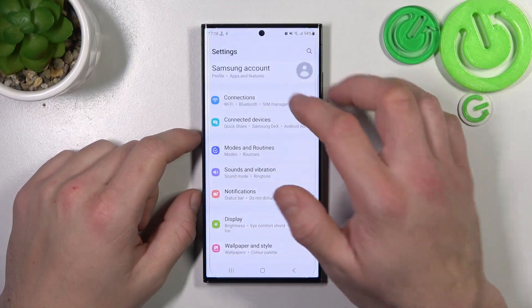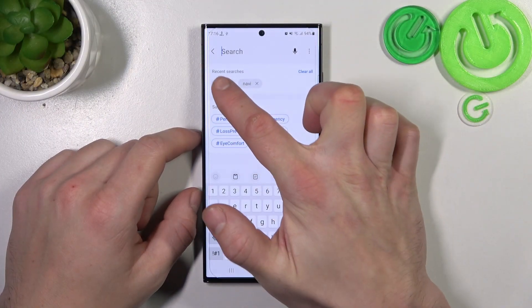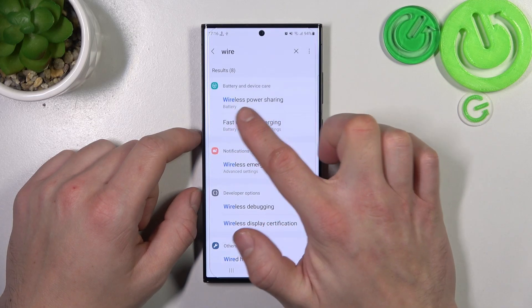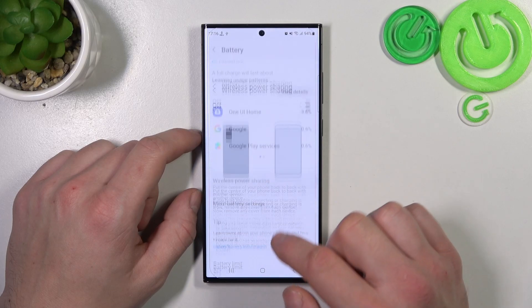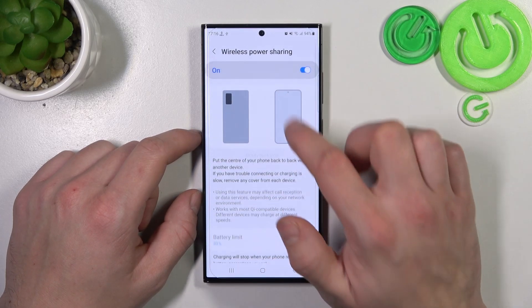Let's go to settings and search for wireless power sharing. Enter it, scroll all the way down and again enter wireless power sharing. Enable this function.